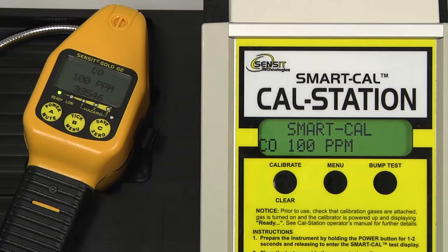After each calibration has passed, Saved will be displayed on the instrument and Passed will be displayed on the cal station. 100 ppm CO is now being calibrated, followed by 25 ppm H2S. And finally, a brief O2 test, since this instrument is equipped with an O2 sensor.